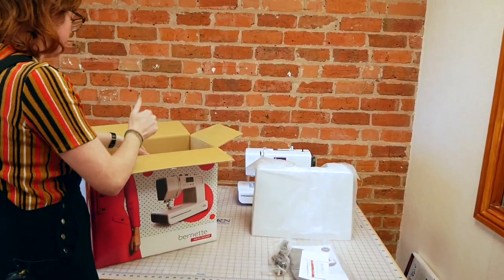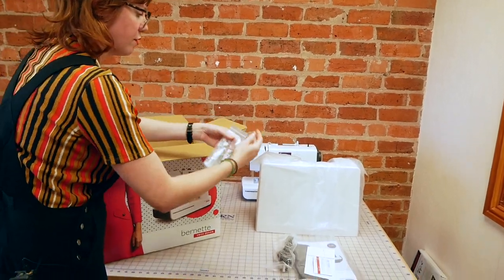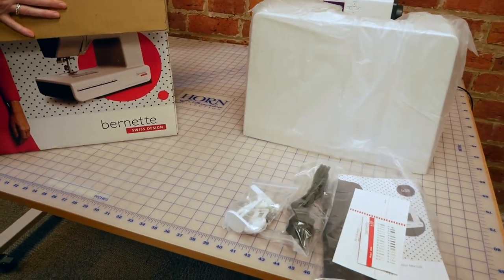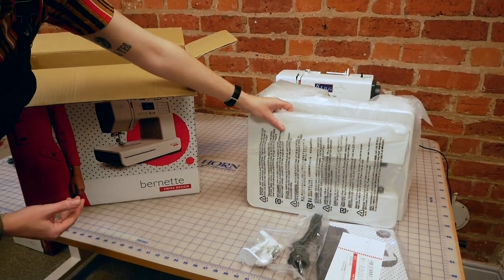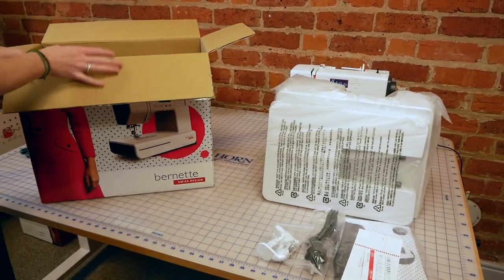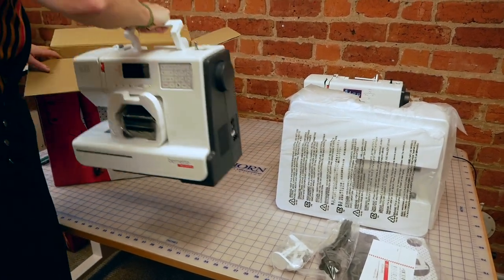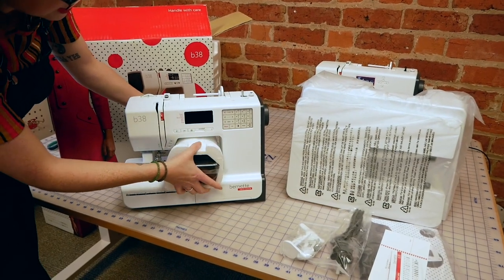It's one of those ones that slips over the top and the handle pokes through. A bag of accessories and seats. This extension table — it's a table that slips around the machine, and we'll take a look at how that goes on shortly. And then the machine itself, and the foot control hiding in the middle there, so we'll just pop that out.